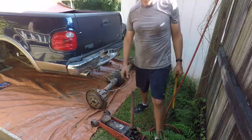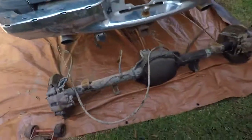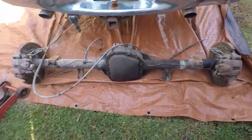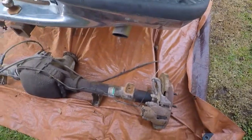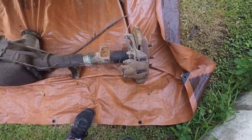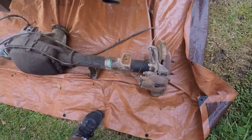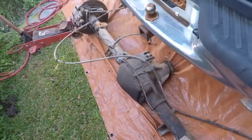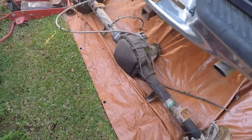And there it is — maybe my disc brake rear end, we will see. For right now I'm gonna go get my truck, get it over here, see if I can get this thing put in the bed of the truck without rupturing something, and then we're gonna go from there.